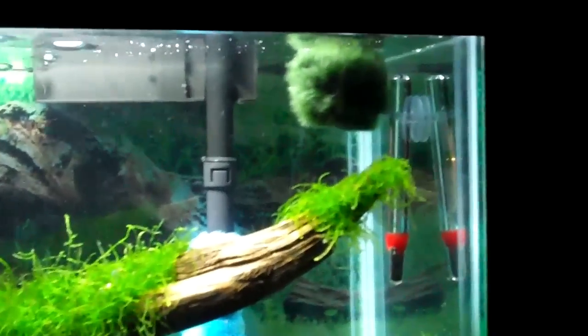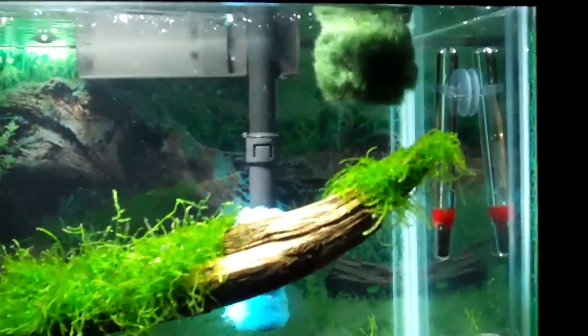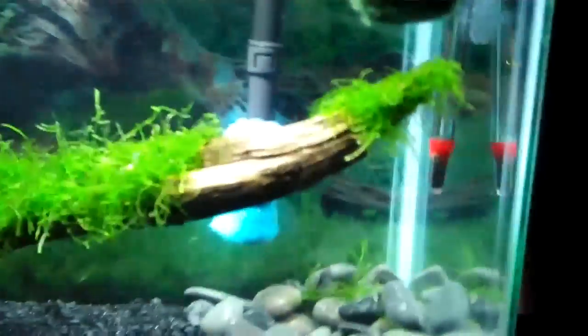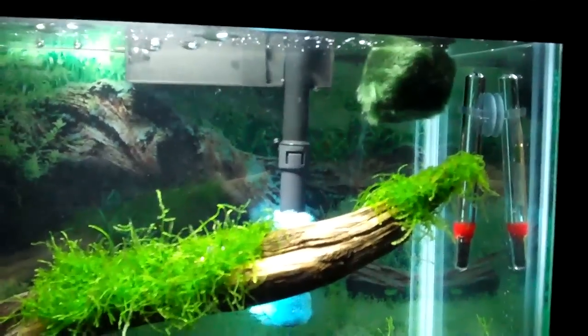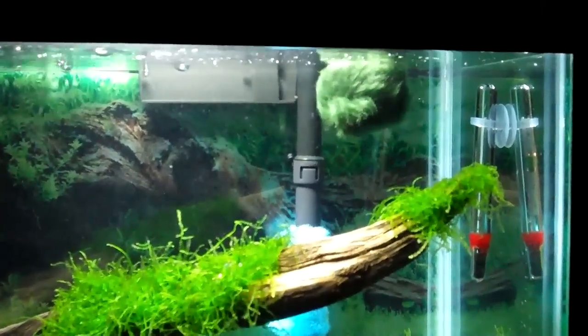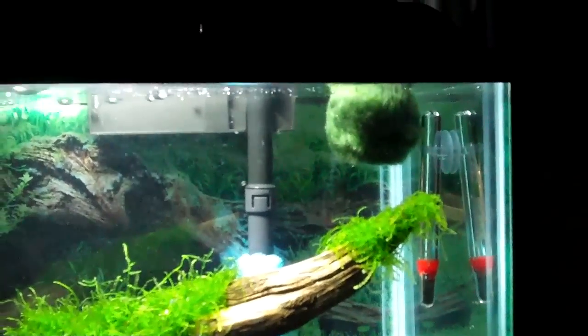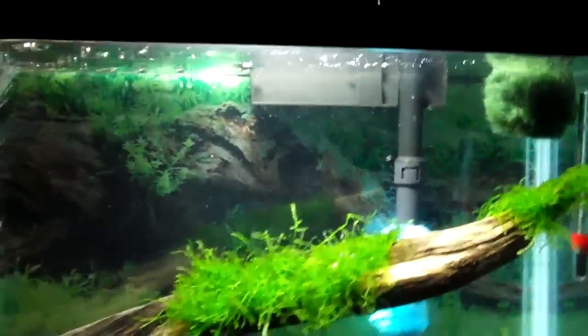I bought this moss ball up there - it's a fake one from Fluval. It traps phosphate, so I thought it was just another cool thing to maybe filter out my water a little bit and get some of the phosphate out. It was like $5.99. The only thing I don't like is it doesn't sink, so I'll have to figure out some way to get it down. But for right now it's just helping my water, so that's this tank.